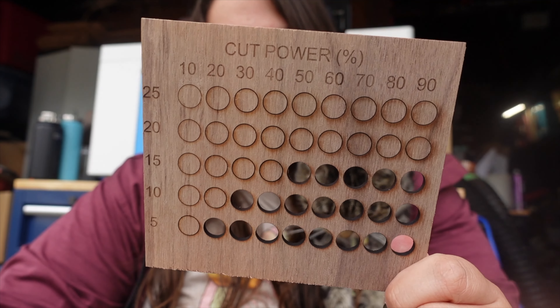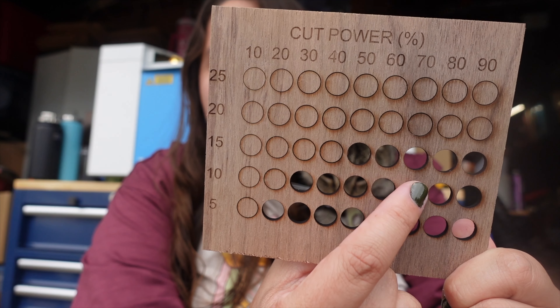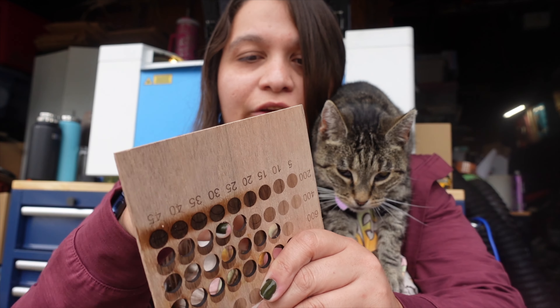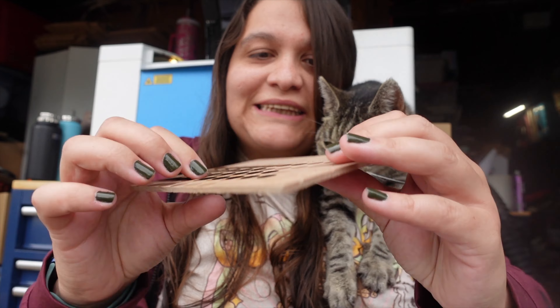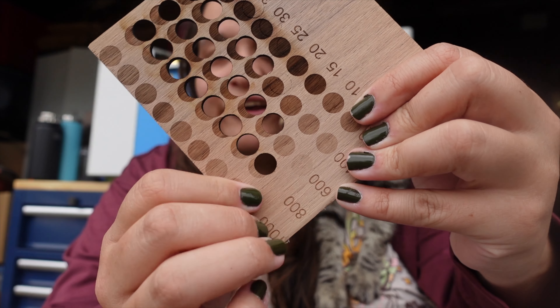This turned out really well. The settings I'm going to use are a speed of 15 and power of 60. I can go anywhere from 50 to 70, but I think that's the one. There's no residue left after cutting and those are pretty clean cuts. Some of the slower speeds just left a hairline that didn't fully cut through.